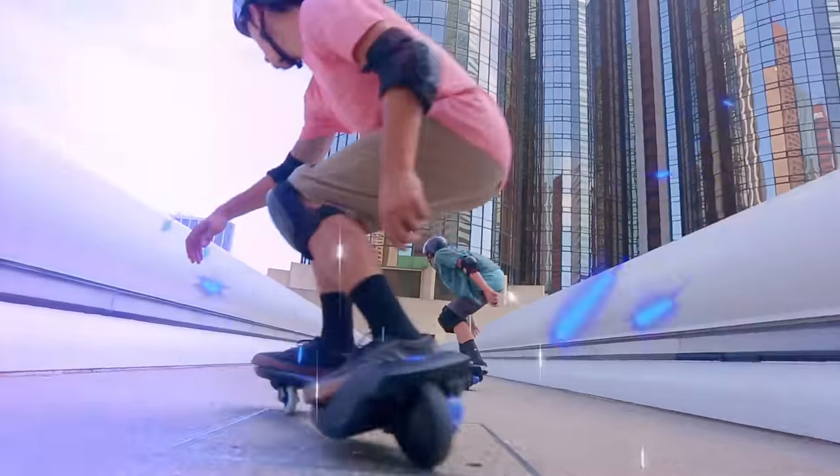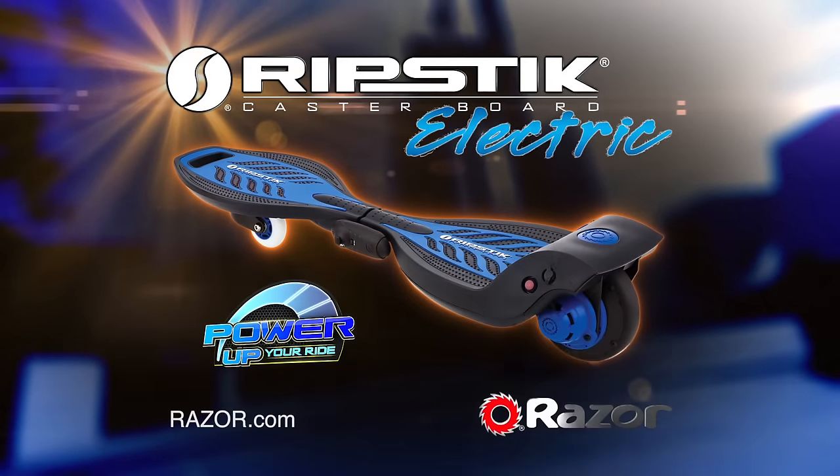Power up your ride with the Ripstick Electric by Razor. Parental supervision recommended.